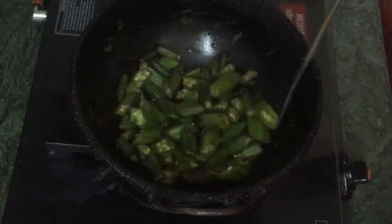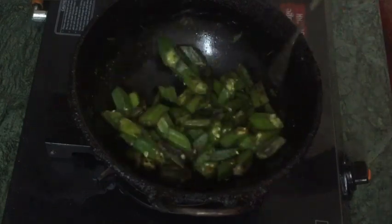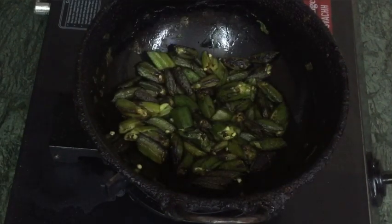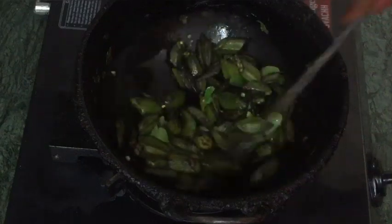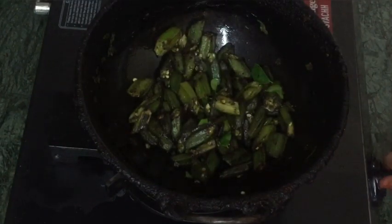I will add the ingredients to the top. Then mix it up. Now we are ready to add the first pot. Let's add the heat. We are ready.